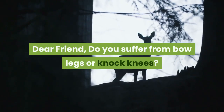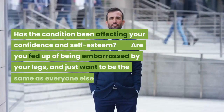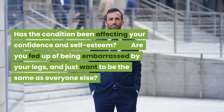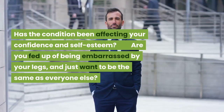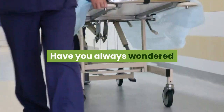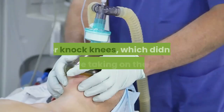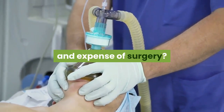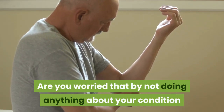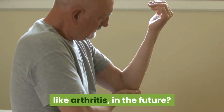Dear friend, do you suffer from bow legs or knock knees? Are you self-conscious about your malformed legs? Has the condition been affecting your confidence and self-esteem? Are you fed up of being embarrassed by your legs and just want to be the same as everyone else? Have you always wondered if there was something you could do to straighten your bow legs or knock knees, which didn't involve taking on the risks and expense of surgery? Are you worried that by not doing anything about your condition now might lead to joint-related problems, like arthritis, in the future?